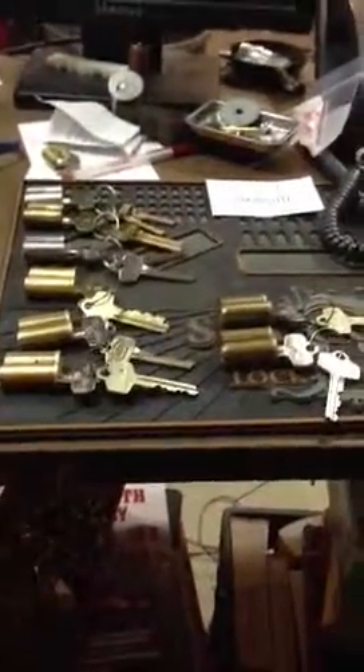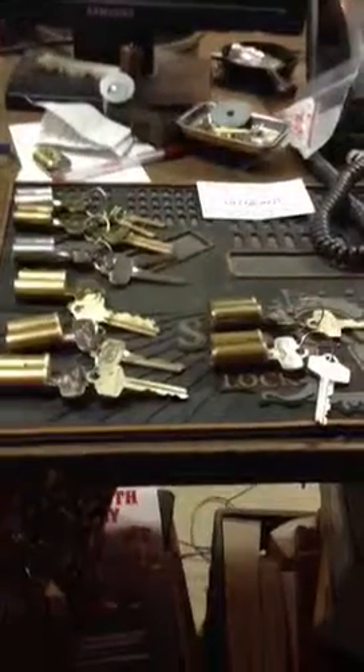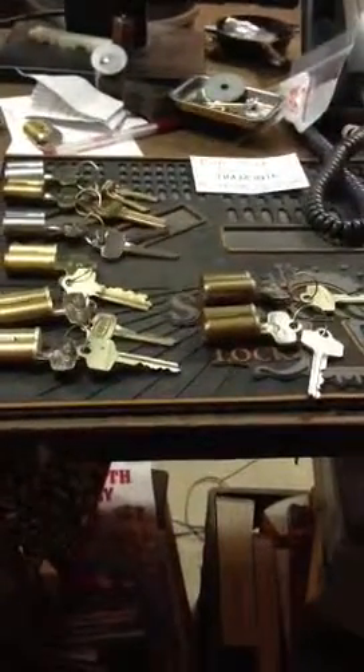And then I have these four. These are MBS, Marshall Best Security, H-Keyway cores. I got four of them with only operating keys and he made me a control key for each.